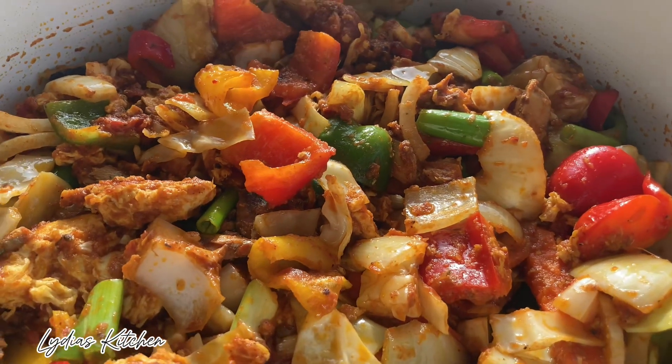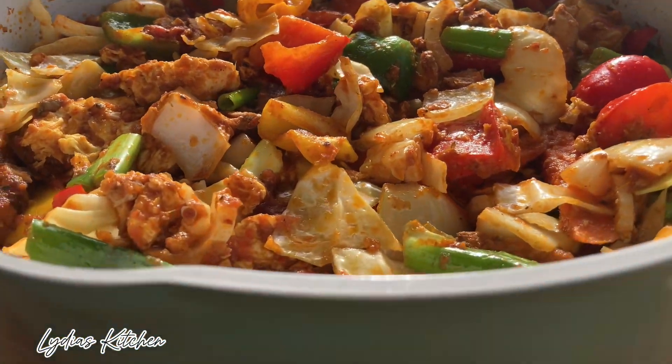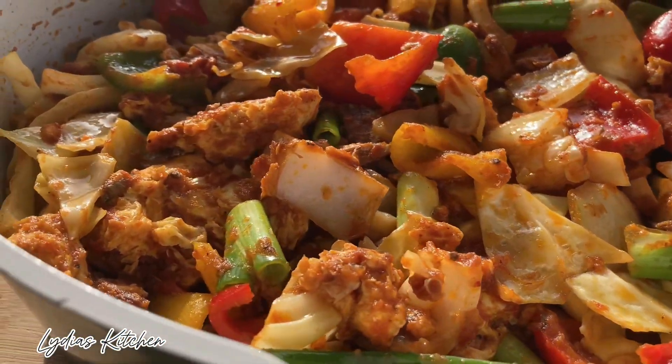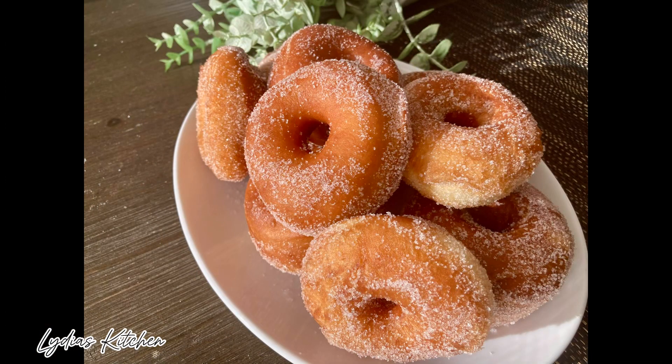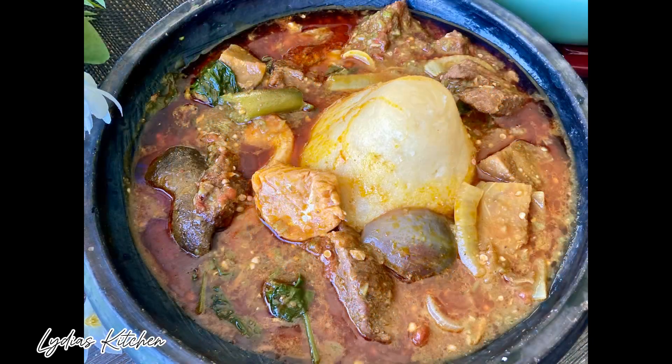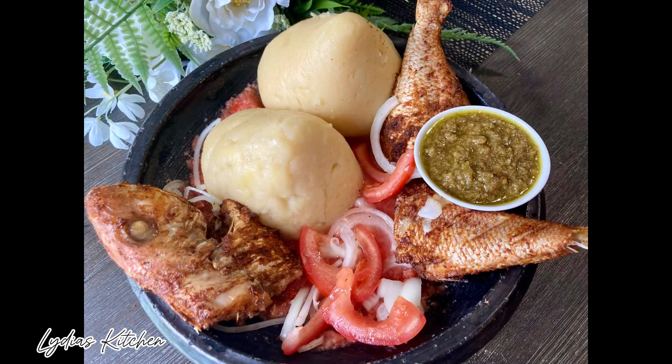Thank you all so much for watching. If you have enjoyed this recipe please give me a thumbs up, like, share and comment, and also check out my other recipes. Thank you all so much for watching and I'll see you in my next video, bye!